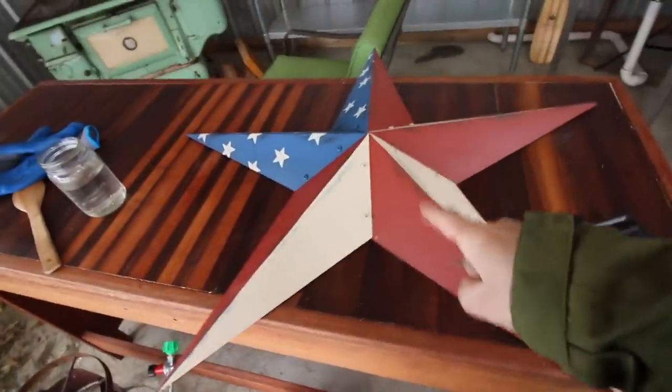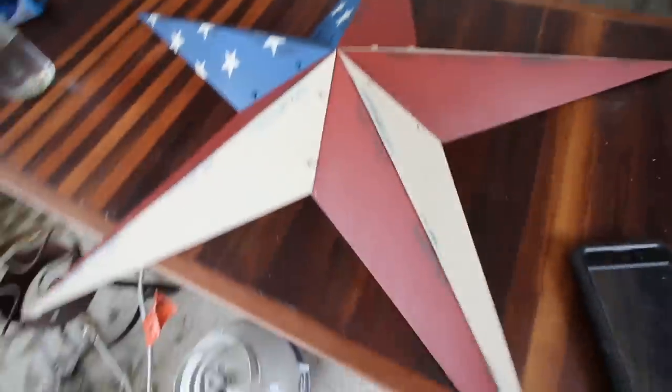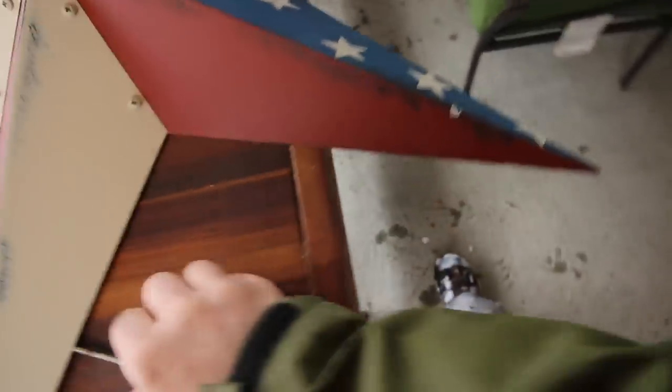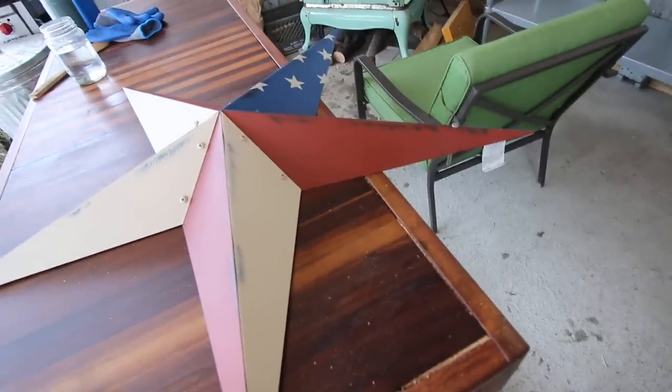We had a fellow modern steader contact us and say he has a website where they sell Amish-made products and he'd like to send us a star. We got to pick one out and we're going to put it on the outdoor kitchen. This is the one we chose — it's Amish-made, painted to order. It came with the fins stacked on top of each other; me and Olivia assembled it yesterday. On the back it has a clasp to hang it. Since ours is going on the outside of the outdoor kitchen, I drilled a hole in it so the wind doesn't send it flying — otherwise we'd have a nunchuck flying around the homestead. I got a stainless steel screw and I'm going to screw it up on the outdoor kitchen.